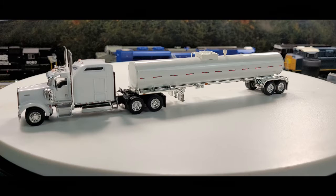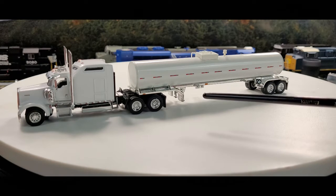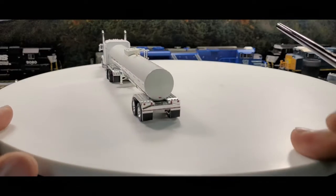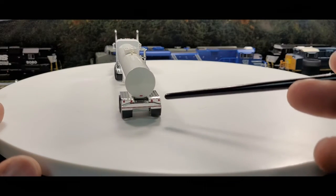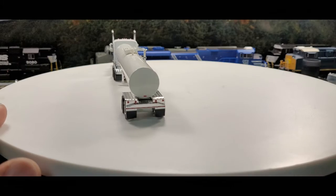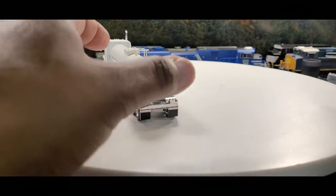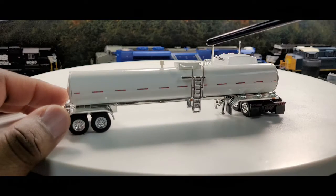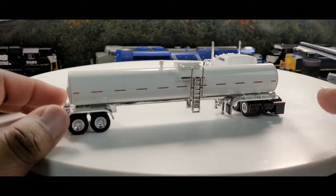Here we have a food grade tank, and of course as before the fenders — now this is chrome. The landing gear is chromed out too, and on the rear the DLT bumper and the rear fenders are chromed out as well — pretty cool. Now on the side here we do have a ladder, a little manway, and a safety valve there.